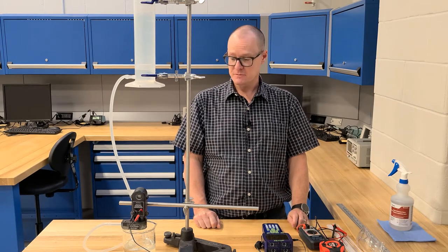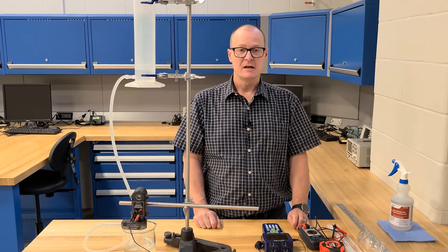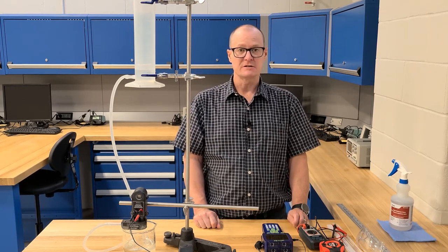That completes the experiment. That should be everything that you need to be able to go ahead and finish off the rest of the lab. If you have any further questions, please contact your instructor.